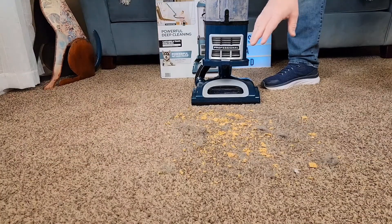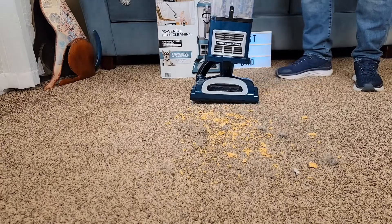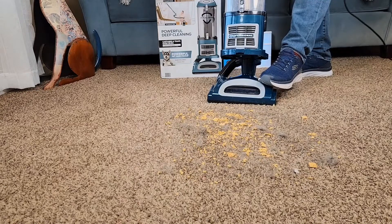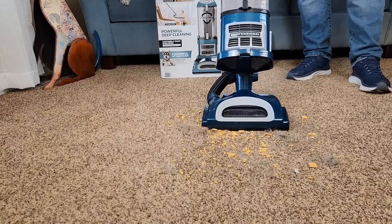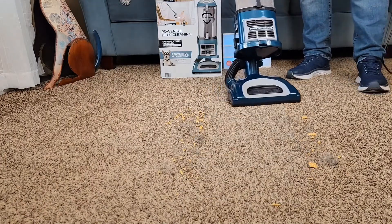I've got a bunch of cereal, some dog hair, some coffee, and really fine sand on the floor. Let's see how it does on carpet. I'll kick it over and turn it on carpet setting. It's doing a really good job.